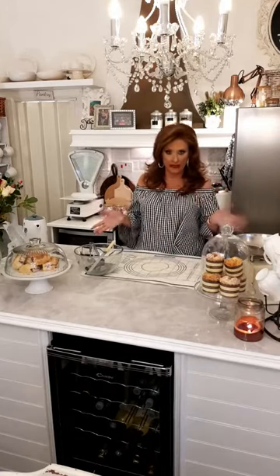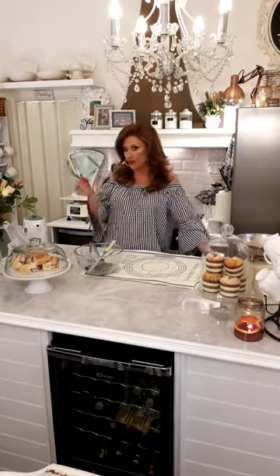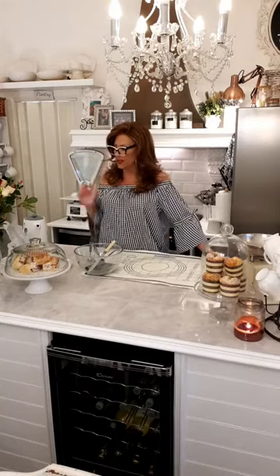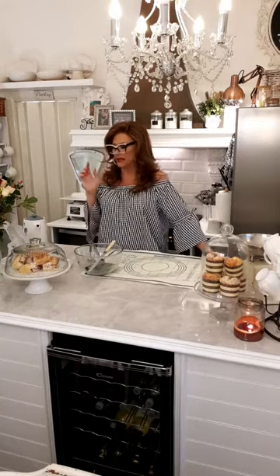Today we're going to make raspberry scones. I've decided to do them because David and I have been following Slimming World and I've got this little kick on doing reduced calorie and reduced fat. Let's face it, everybody's been locked down and everybody's complaining they've gained weight.